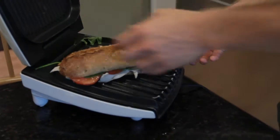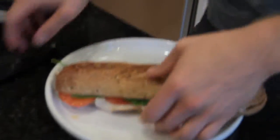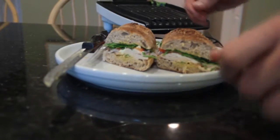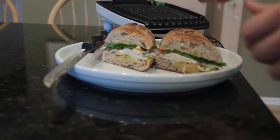All right, it's been about eight minutes. See it's got a nice crust on the top. Look how good that looks. I'm going to wait a couple minutes for it to cool down before I try it, but that looks delicious.